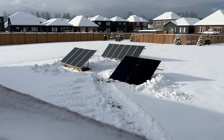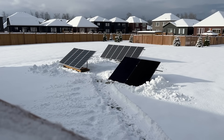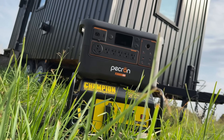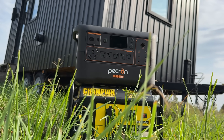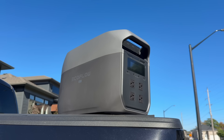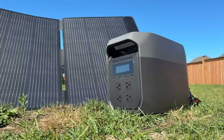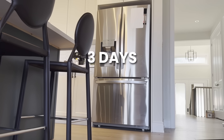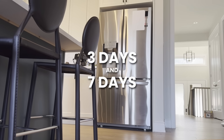Next up, let's look at three days of power for your fridge. You can always charge a power station with solar or a small gas generator — even a tiny generator running for an hour a day can fully charge these units from zero. You could take a one-day option and charge it with solar or a gas generator to make it last indefinitely. But if you don't have access to those charging options, we're giving you examples for three days and seven days of keeping your fridge on.